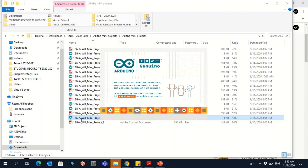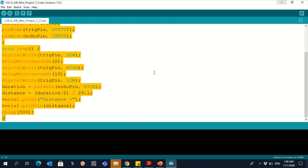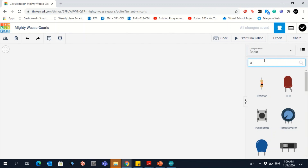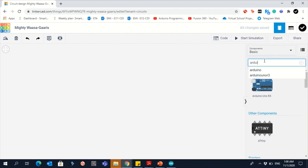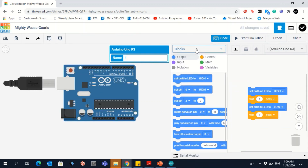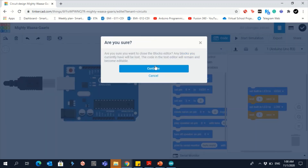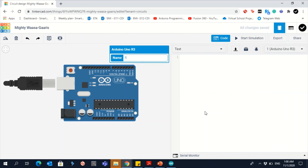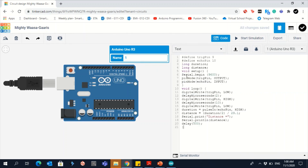Go to mini project code 7, copy everything, and go to Circuits to create a new circuit. Drag an Arduino in, then go to Code Blocks, select Text, press Ctrl+A, delete everything, and paste the code.